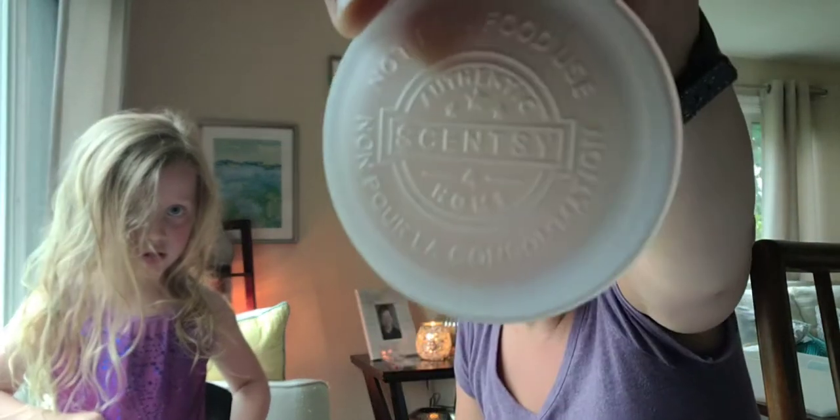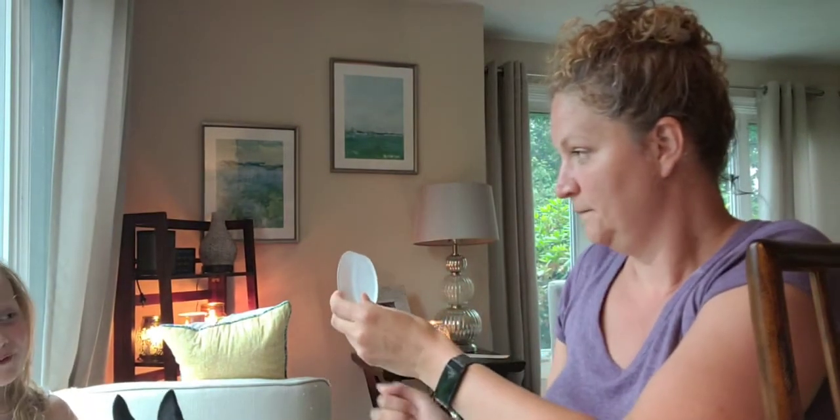This is an element warmer. Element warmers use heat plates instead of light bulbs to warm the wax, so this one has a heat plate to warm the wax and not a light bulb. It comes with this cute little dish. The dish looks tiny but it says four on it. That number is the recommended amount of wax cubes that Scentsy feels should go into this dish for the best performance for that particular warmer.